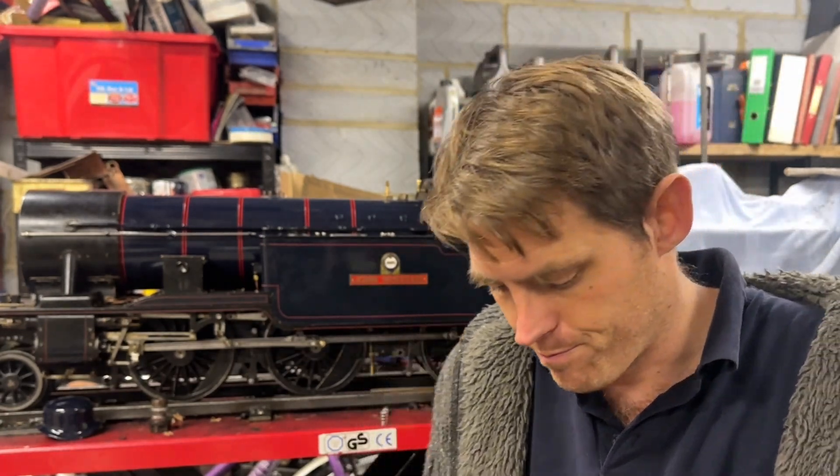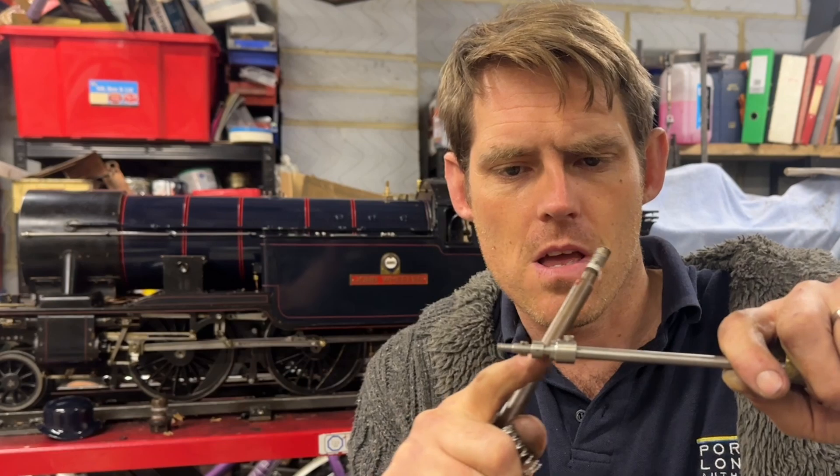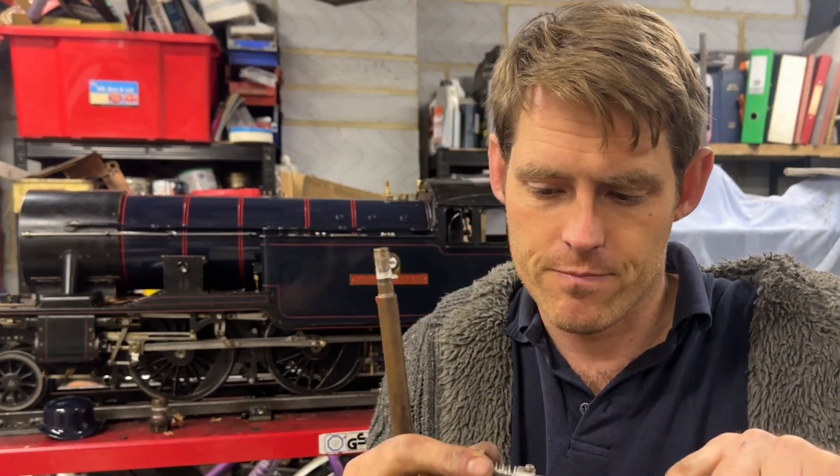That took a little bit longer than I expected because I had to make two. The first one — I don't know where it is — I made it, went to find a grub screw, but I haven't got any stainless grub screws small enough. I went to find bolts and it disappeared, so I gave up looking and made a new one. I machined it, drilled it, put a step on the outside that the spring sits on nicely, filed the flat, drilled, tapped, and it stays there nicely now.